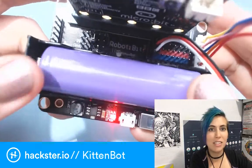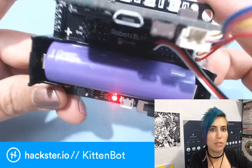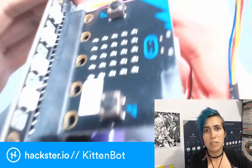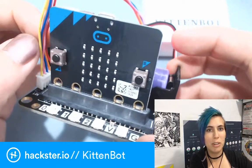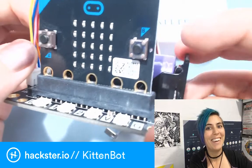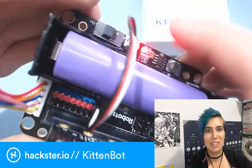It runs on a giant 18650 LiPo battery, 3.7 volts, which is rechargeable. You might have seen these around. But it's a robot, so who cares how big it is? And then you stick a little microbit in the slot. I had to do a lot of negotiating - I already have one of these, so can I just get that part? They usually sell it all in one kit.